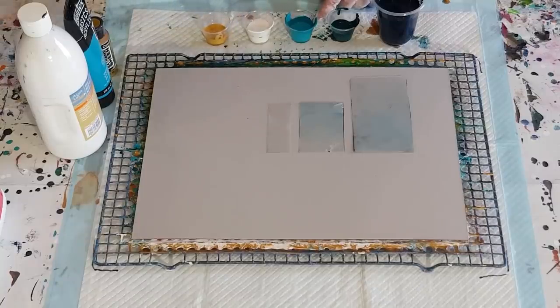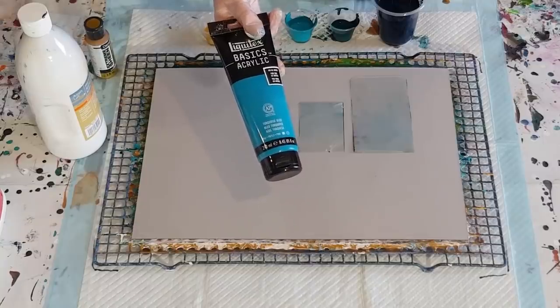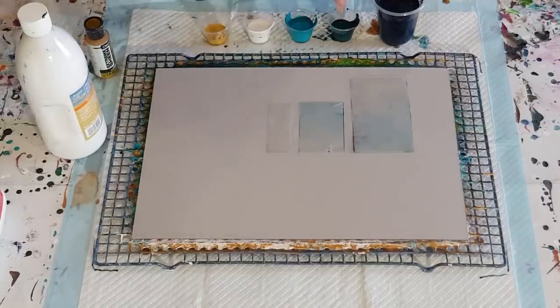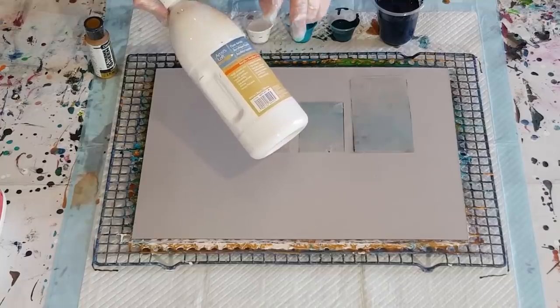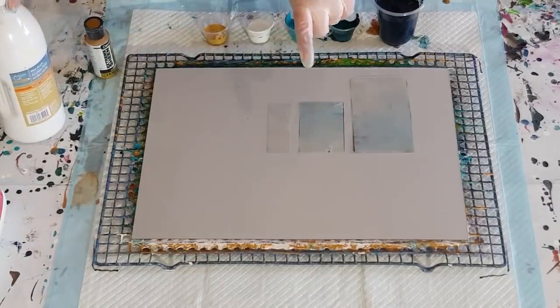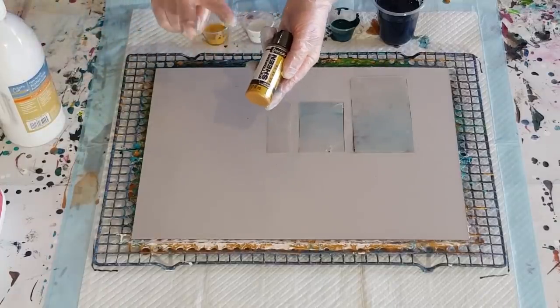Then I've got a dark sort of green turquoise, a turquoise, a white, and a gold. The turquoises are Liquitex Basics — one is turquoise blue, the other is green and blue mixed together. My white is Artist Loft. Everything is two parts Floetrol to one part paint, including the gold which is Extreme Sheen.